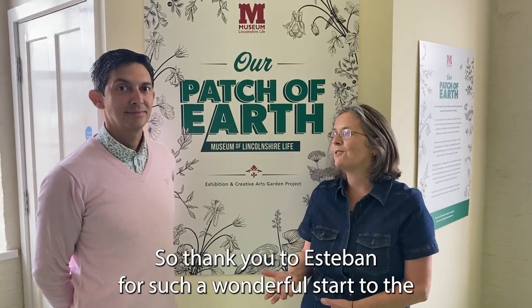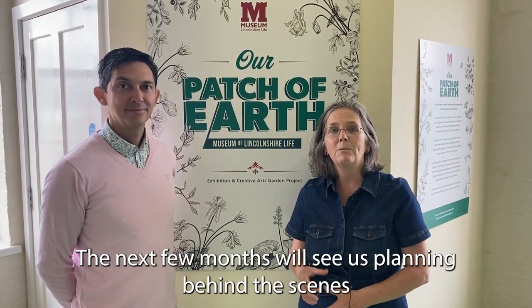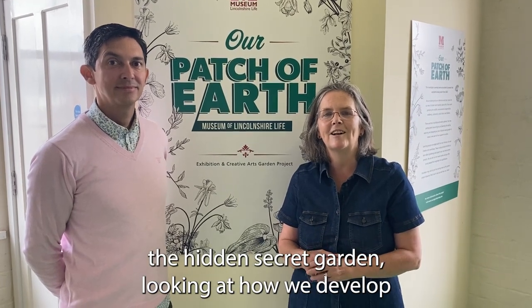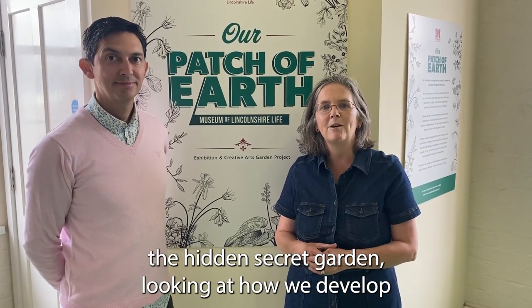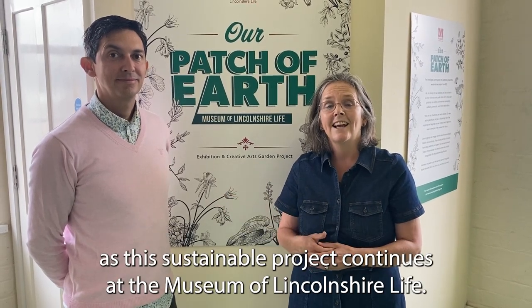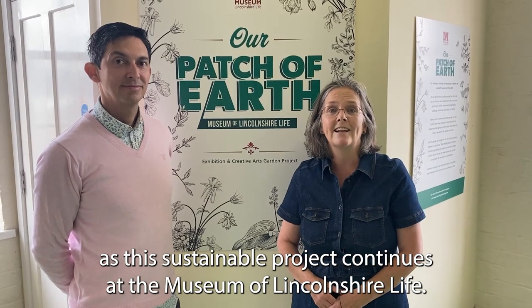Thank you to Esteban for such a wonderful start to the Our Patch of Earth project. Over the next few months we'll be planning the hidden secret garden behind the scenes, looking at how we develop it as this sustainable project continues at the Museum of Lincolnshire Life.